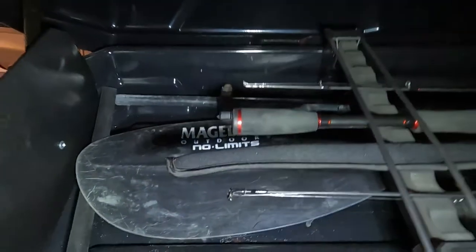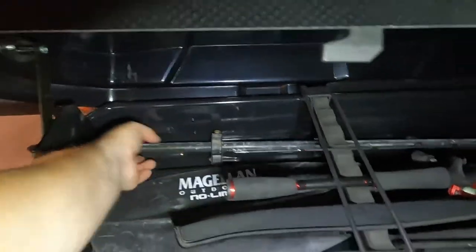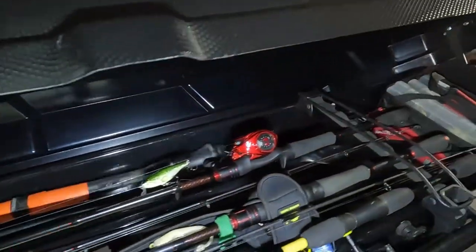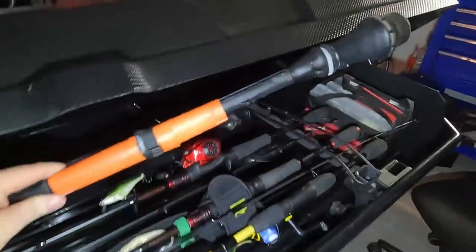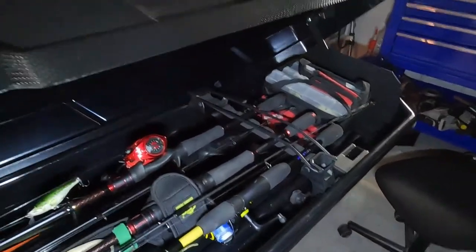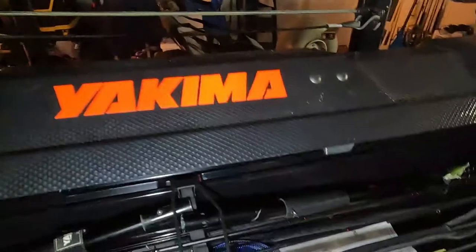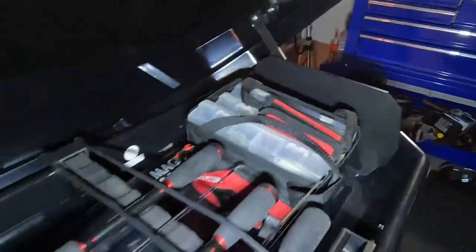The Yakima box is a game changer for me — it's what allows me not to have the cargo carrier on all the time. Not only does it hold my rods, it can hold my paddle, my anchor pole if I go with an anchor pole instead of a weight anchor, and my visipole.